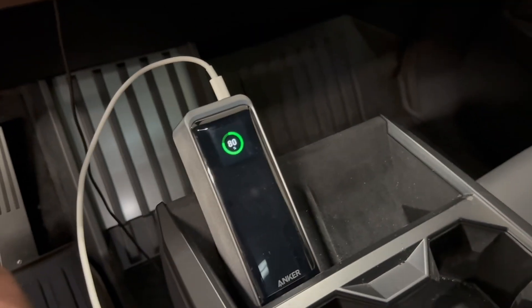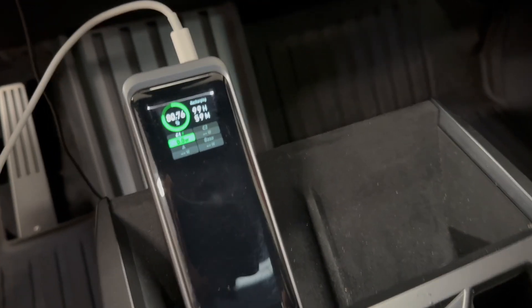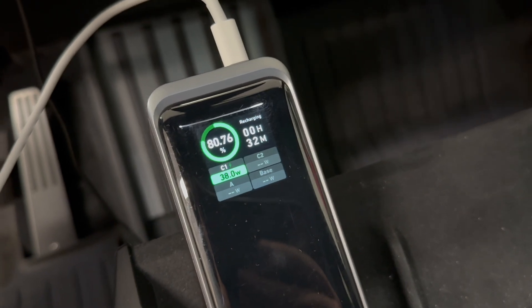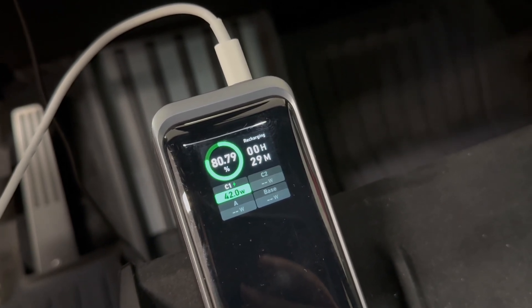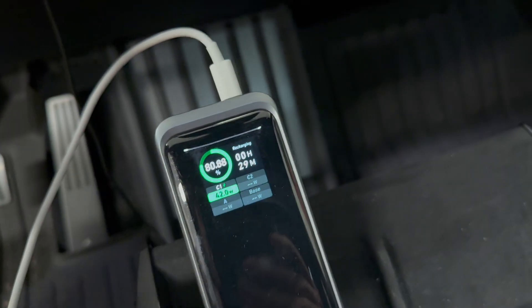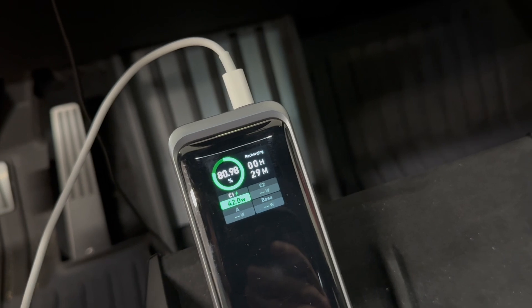In the center console area, we have both a NEMA 520 — 120 volts, 20 amps — and a USB-C. I'm going to use my Anker power bank, which can take up to 140 watts, to test these USB-C ports. It looks like they're outputting 42 watts — probably not enough to charge a laptop, but you can charge and discharge the power bank at the same time, running another USB-C from the power bank to the laptop to get the necessary wattage.